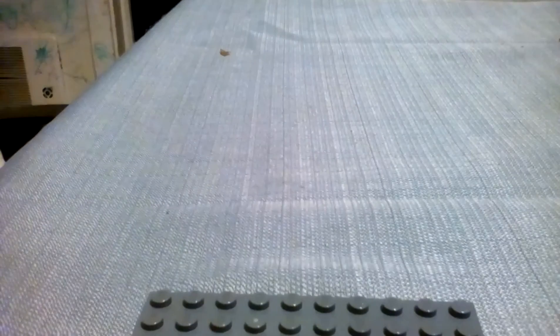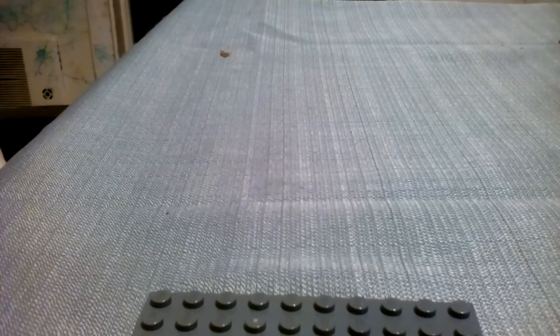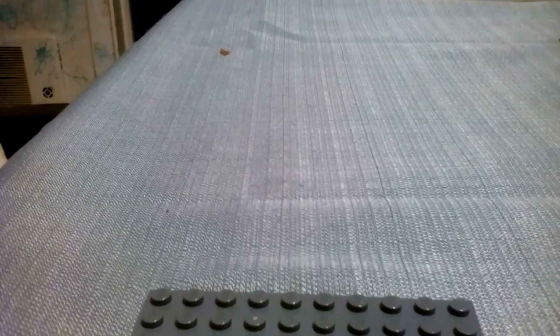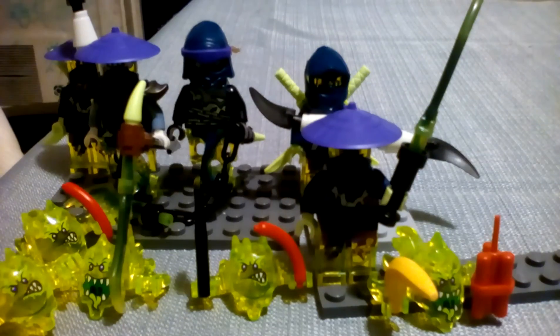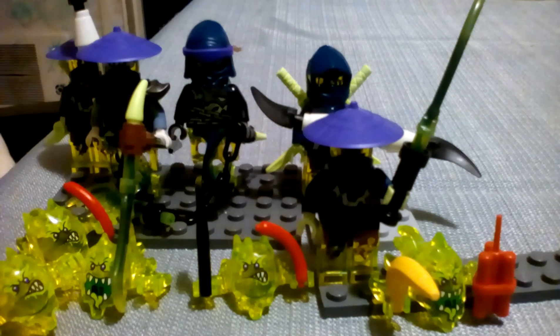That was it for Lloyd. Now onto just the ghost minifigures. Here are all of the ghosts. As you can see, we have four, five screamers, and three, four, five mini ghost minifigures. The first minifigures section is just going to be all of the screamers.